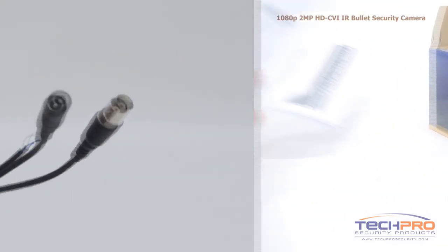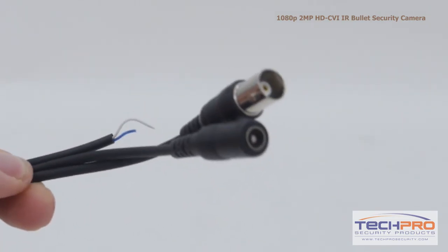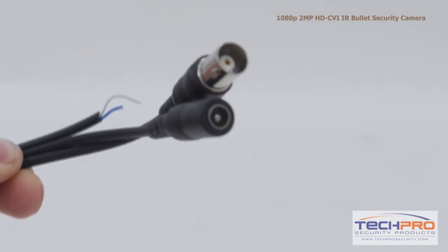Attached to the camera you'll also find the HDCVI video connector, an HDCVI to analog switch, and the 12 volt DC power connector.